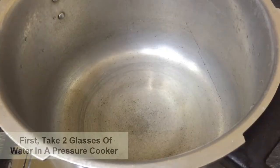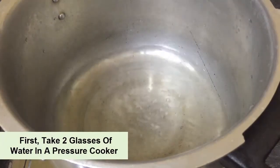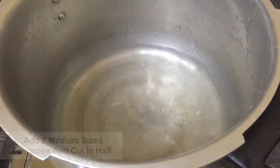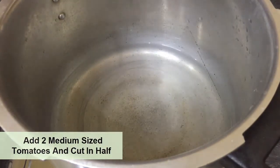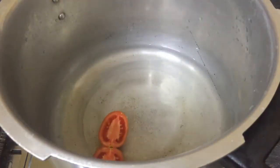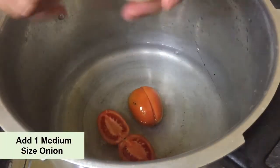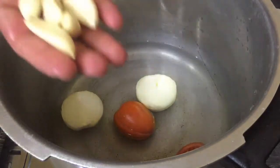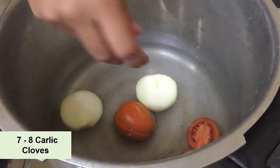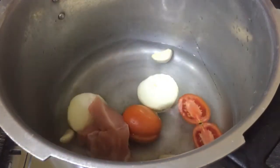First, I have brought a pressure cooker and I will add 2 glasses of water. Now I will add 2 medium-size tomatoes which I have cut in half. We can also add 1 medium-size onion, sliced.